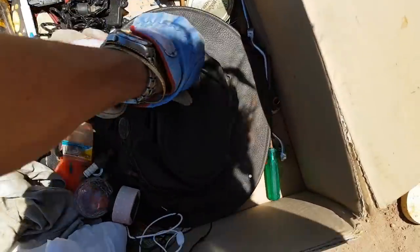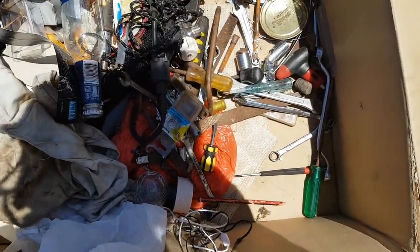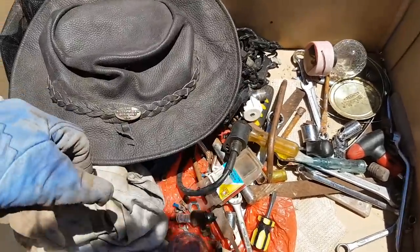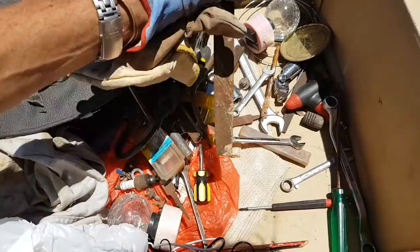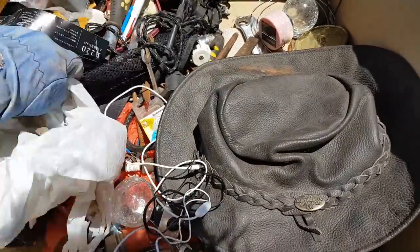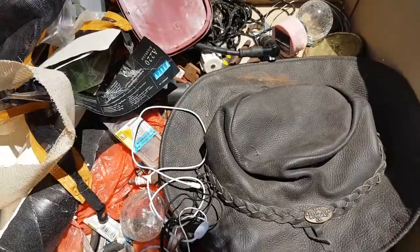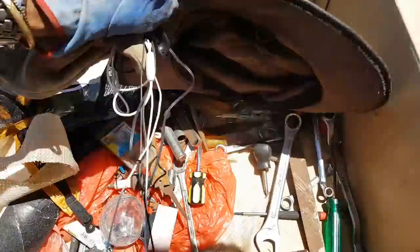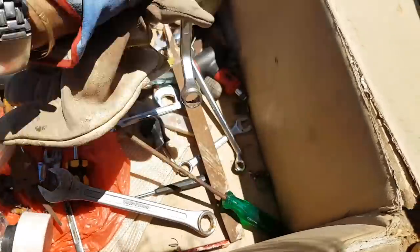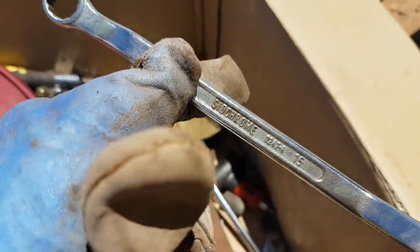Oh beautiful leather hatch! So this is the type of thing — when I find mystery boxes I just chuck the whole lot in the back of my truck, take it home, sort it out. Gotta be happy with that guys — all those beautiful tools. And Sidchrome tools! Look at that fellas — Sidchrome tools.